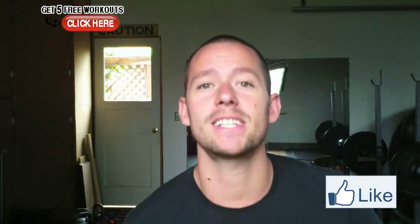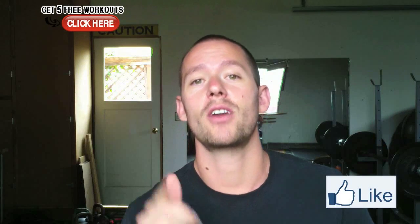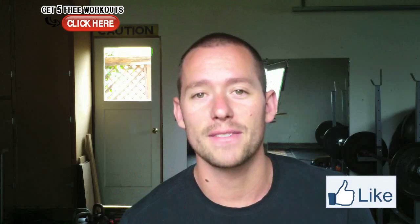If you guys liked this video, click the like button right there. Otherwise go to garagewarrior.com for more tips and tricks on how to work out at home and how to live the warrior lifestyle. Thanks for watching.